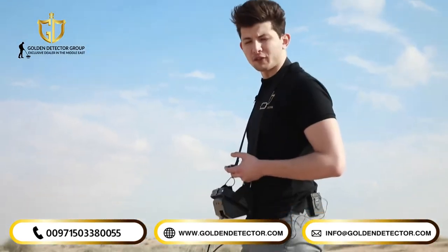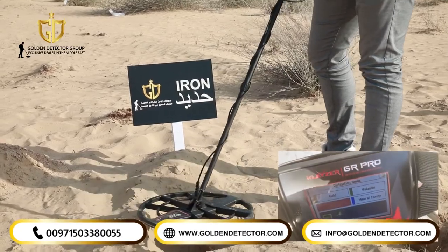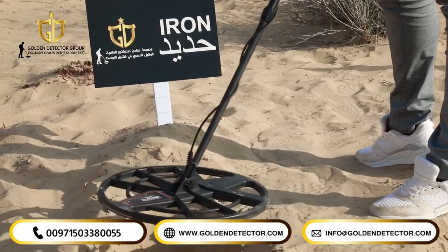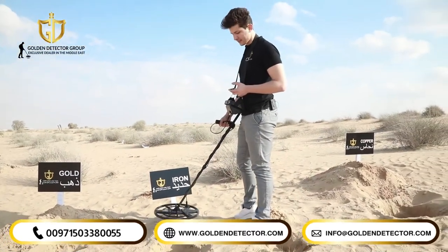And with the same mode of search, we're going to try the Kleiser GR Pro with an iron piece. As shown in the main unit, it gives us that it's a worthless piece or worthless target.